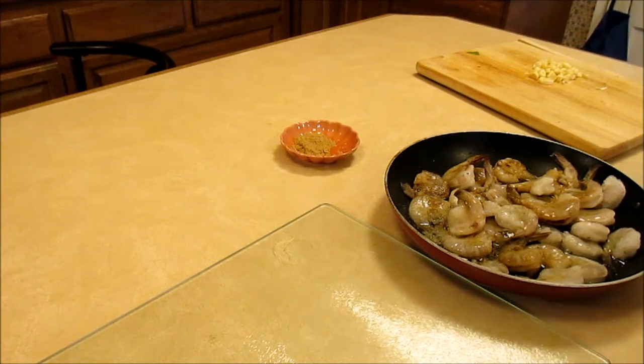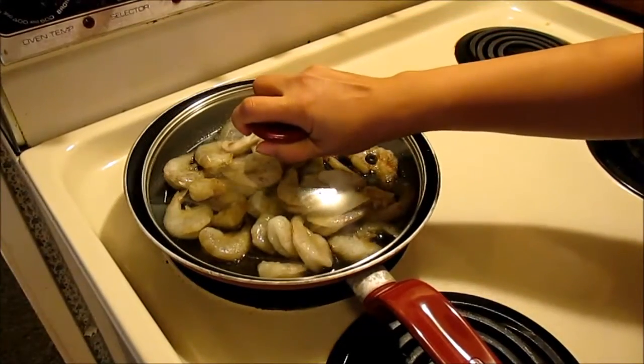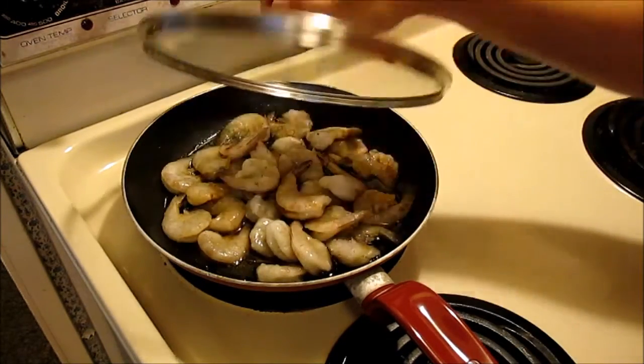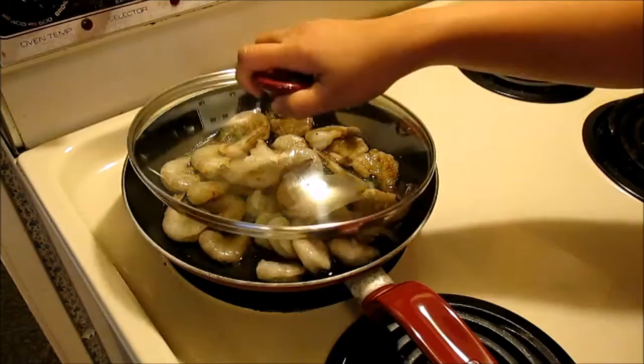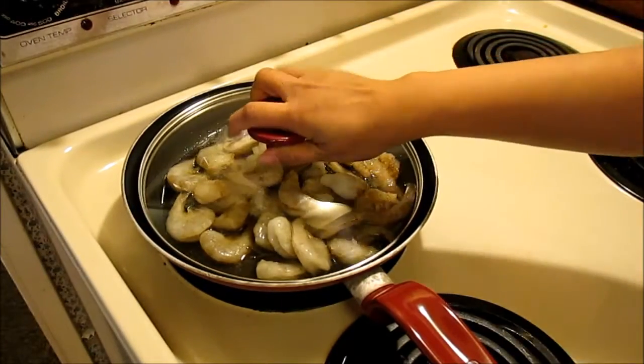Now I'm just going to bring this to a boil. I'm going to cover it and let it boil for about four to six minutes until the shrimp will be almost done or half cooked.